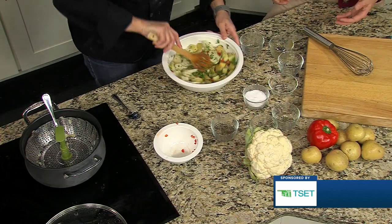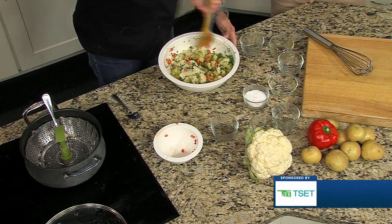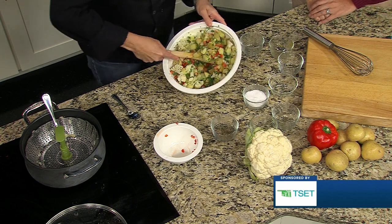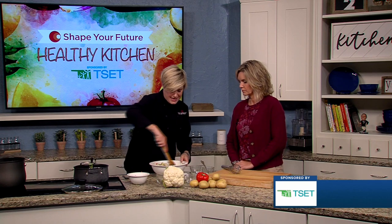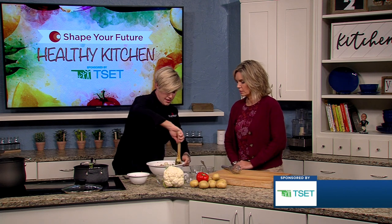Is this considered a side? Could you make this a full meal if you added anything? Sure — this would be a great dish to add some sort of chicken or fish on top. You could also add some beans for a little more of a fiber option.